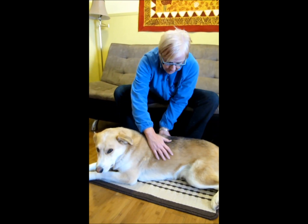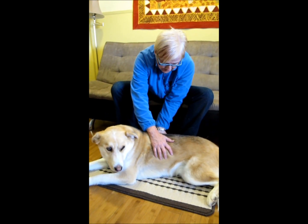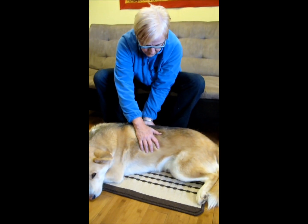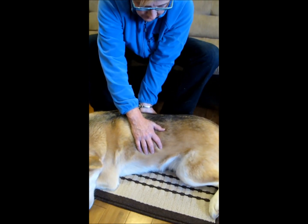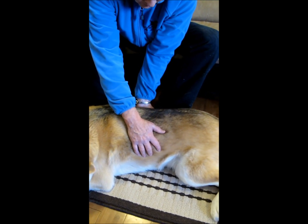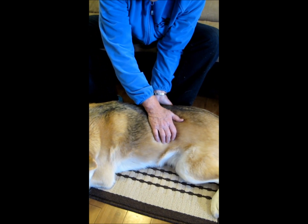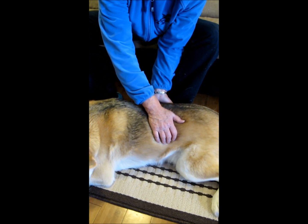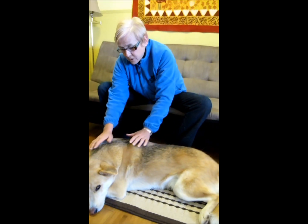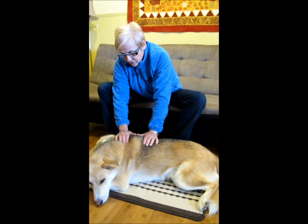I could do it actually from the side as well. A hand on either side of the ribs, and bring my hands towards each other in a little lift, pause, and come back to where I started. I might go a little further. It's important to have pauses in it, and to go a little bit slowly, and to watch your dog.